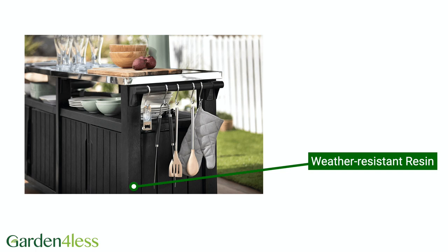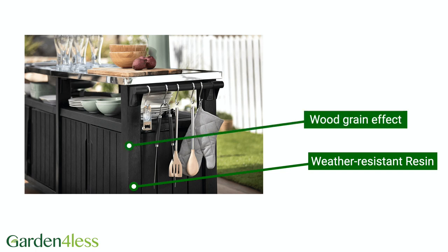The base is made from a strong, weather-resistant resin that has an attractive wood grain texture. This is also UV-resistant, so won't fade over time in the sun.